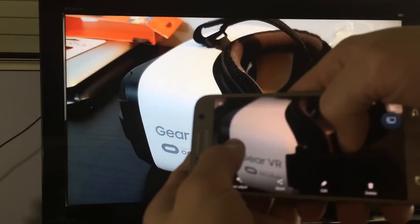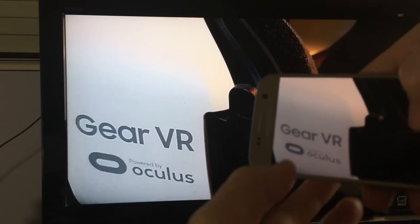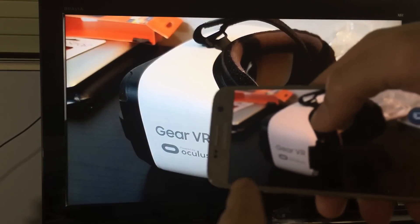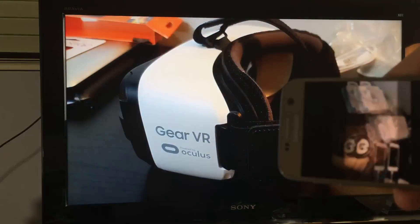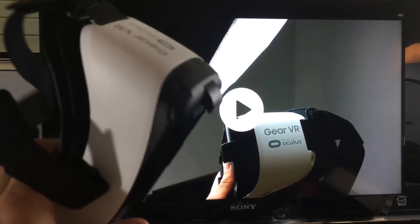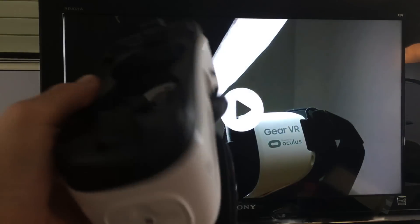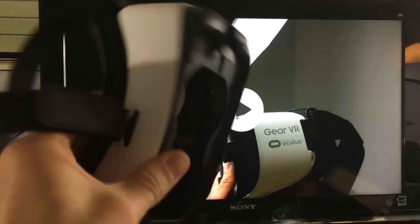I can zoom in a little bit so you can see — the clarity is pretty good. This right here, by the way, is a Samsung Gear VR. If you're not familiar with it, it works with the Samsung Galaxy S6, S7, or Note 5. VR stands for virtual reality — this thing will absolutely blow your mind, it's like a hundred bucks. I have a lot of videos on this as well.